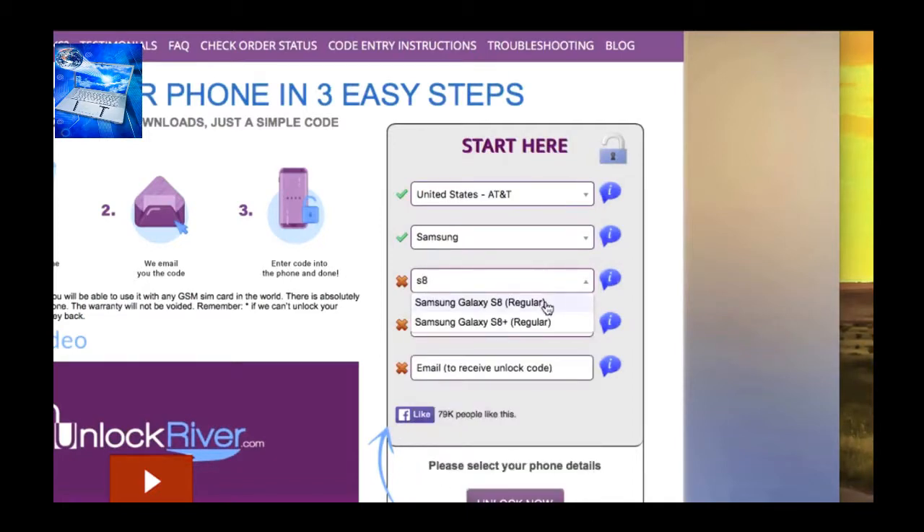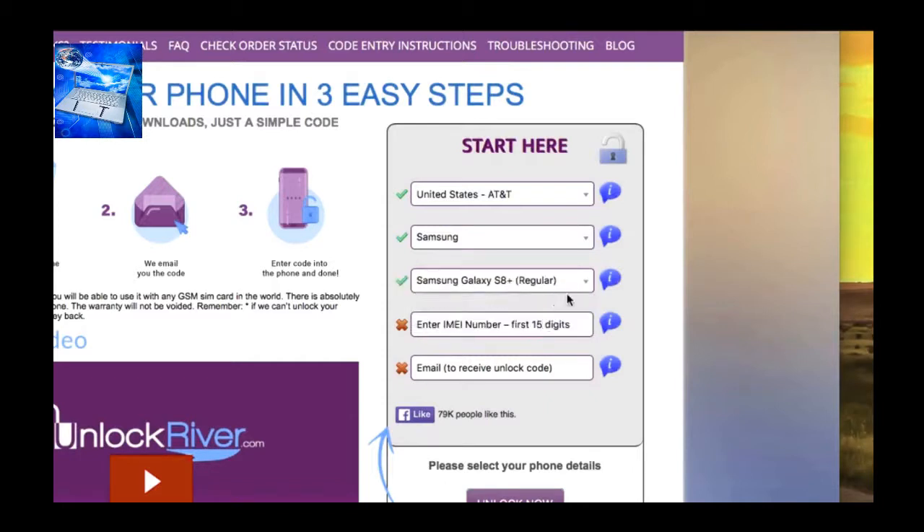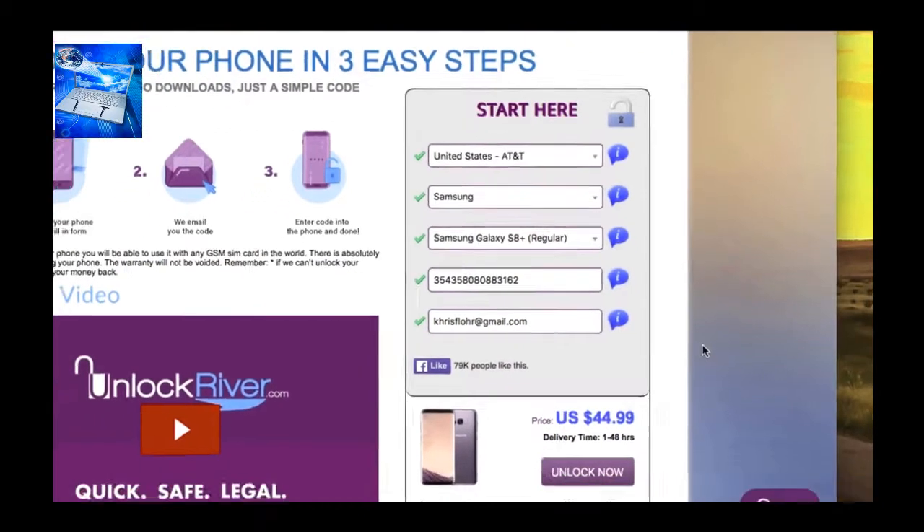Select the right model — in this case I have the Samsung Galaxy S8 Plus, so I'm going to select that one. Now the most important part: write down the 15-digit IMEI number. Make sure it is 100% correct — if there's a mistake this method will not work. Use only the first 15 digits.